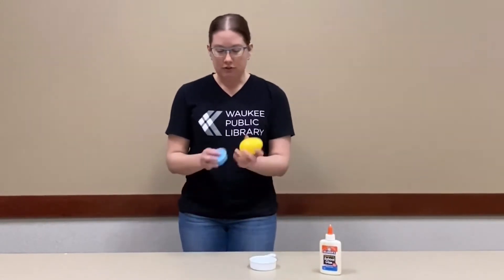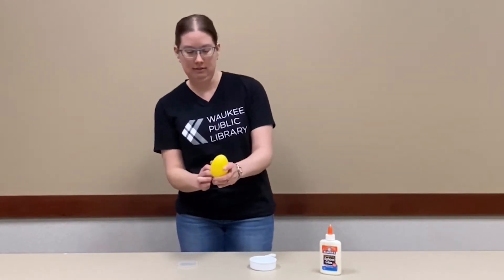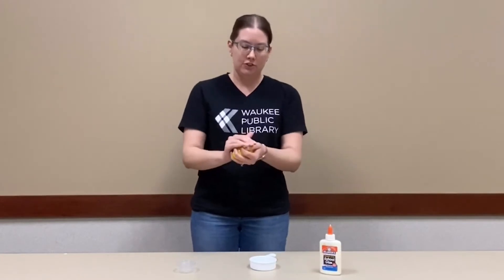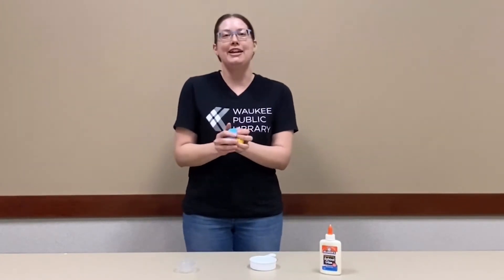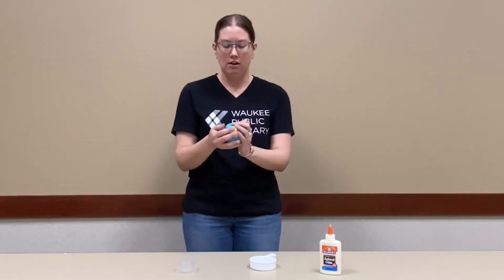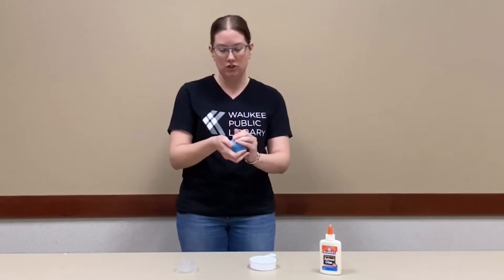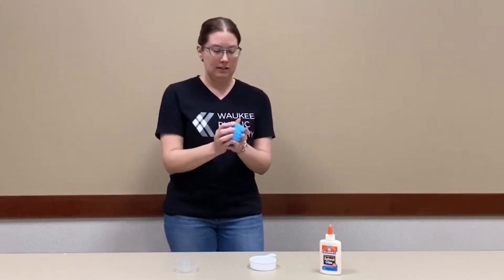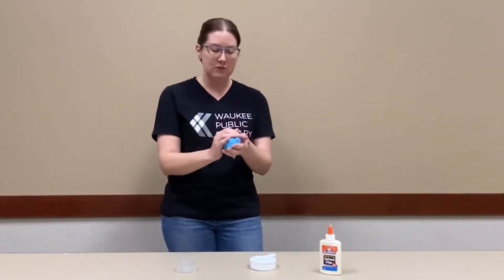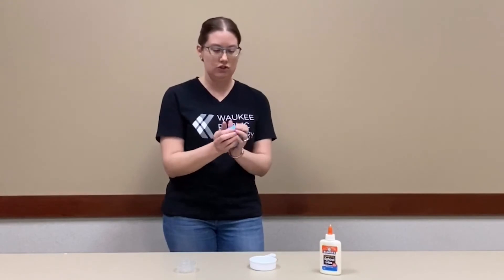So first you'll take your egg and clay. Be careful trying not to pop your clay into your egg — that's the trick. You're going to smoosh this all the way around, just keep smooshing until it's all covered up. You can leave it bumpy if you like your dragon egg to be bumpy — however you think a dragon egg should look.